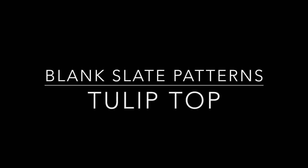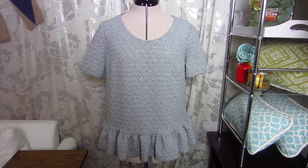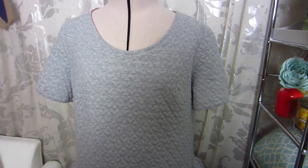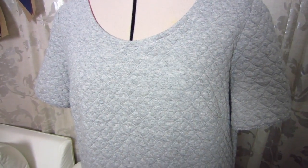Hey everyone! I'm very excited to show you today's make, or should I call it a remake? This month's theme over at the Blank Slate Patterns blog is reuse. We were encouraged to reuse, recycle, or upcycle for our makes this month.